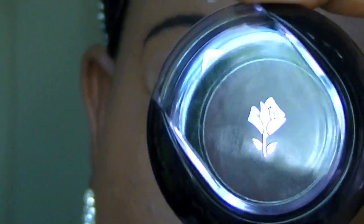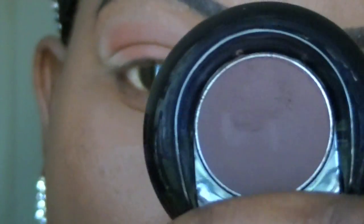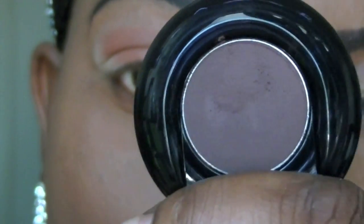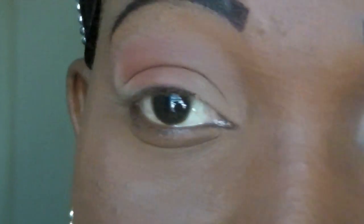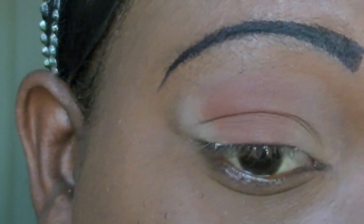Now I'm going to take this Lancome eyeshadow called Fashion Label. It's like a matte brown with a hint of purple, and I absolutely love this brown. It doesn't look gray on me and that's exactly what I wanted.